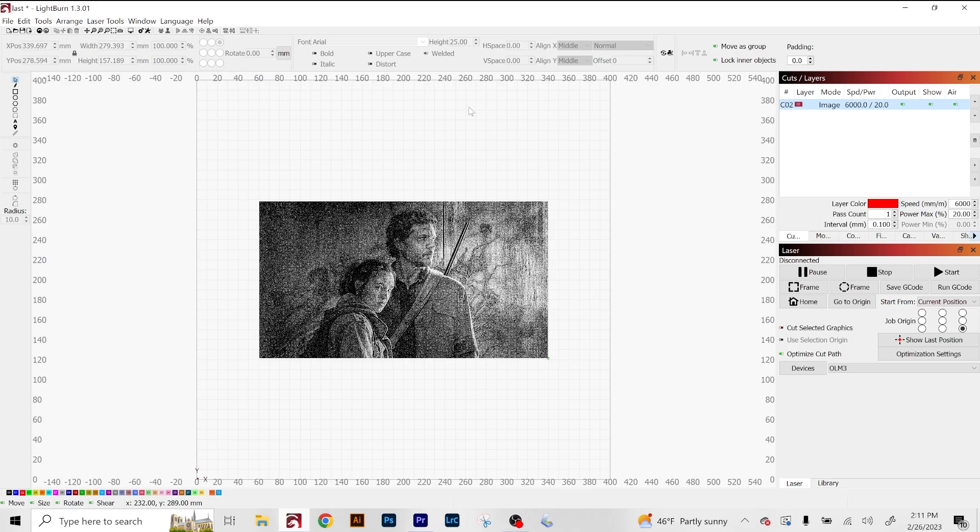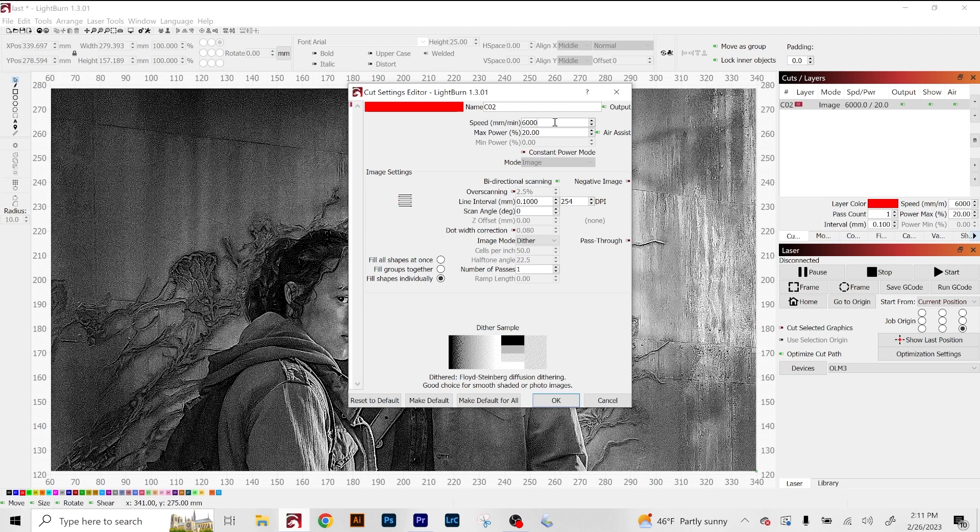Now it's time to export this image and open it in Lightburn. Here is our image imported into Lightburn. For the settings I'll be using: 5000 millimeters a minute speed, and max power at 9%. Bidirectional scanning on, negative image on, because I need Lightburn to invert all of these dots so it'll scan correctly onto the scratch paper. And then since we already made our edits in ImageR, you have to click Pass Through so it will disregard all of the other processing information.